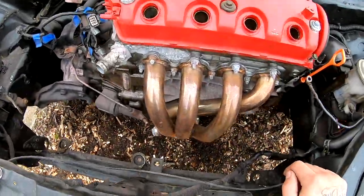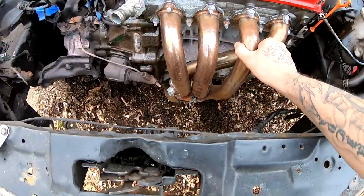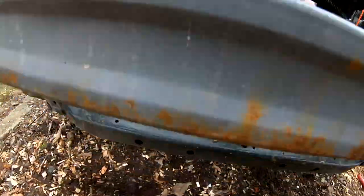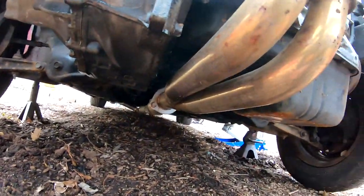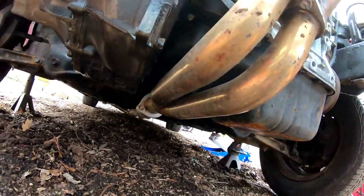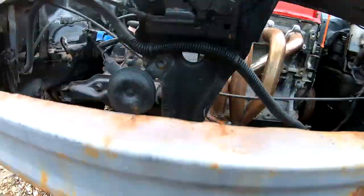Alright, so the next thing I'm gonna do is I'm gonna take the header off, and maybe this pipe that runs right here from there, and then finish taking off the whole exhaust system most likely. But the first thing I'm gonna do is take the header off.